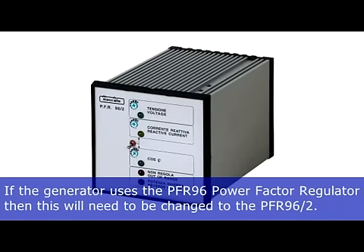If the generator uses the McAlty PFR 96 power factor regulator, then this will need to be changed to the PFR 96/2.